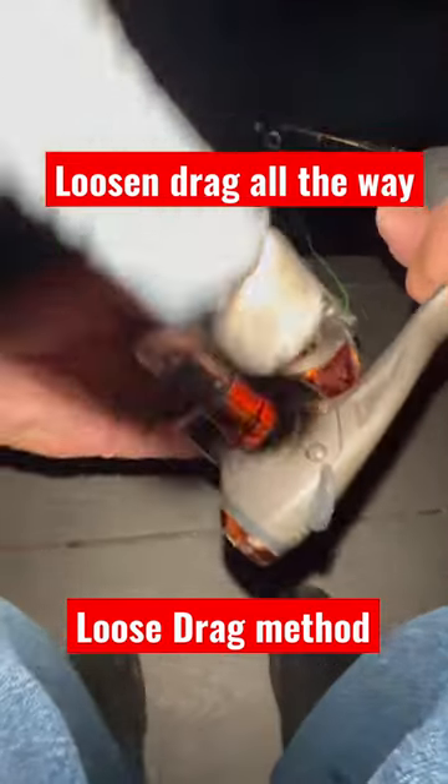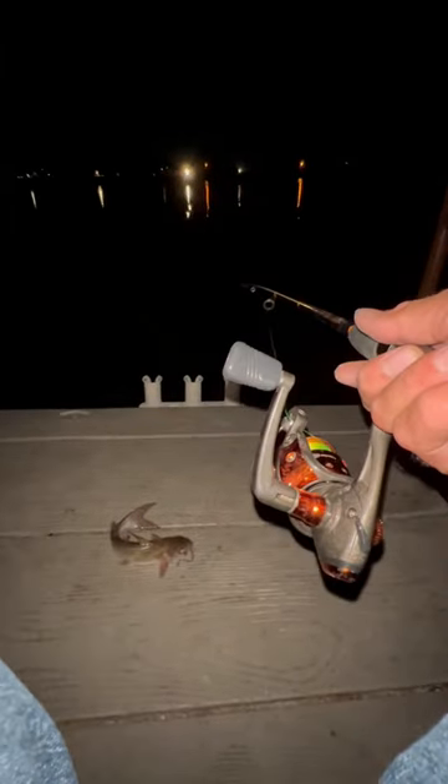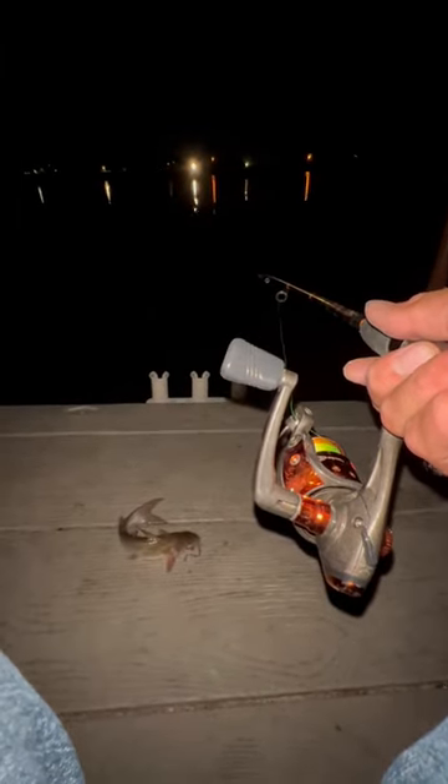Loosen up your drag right here. You want it loose plenty so that these fish don't feel no resistance when they go to pull it. Then reel your line in to where it's almost tight.